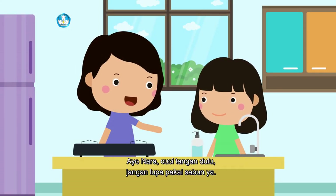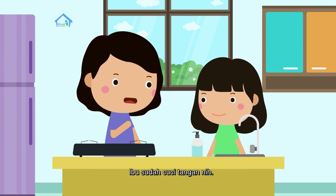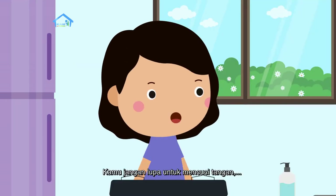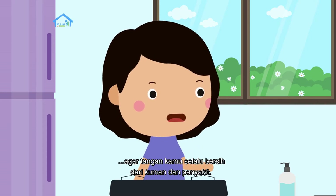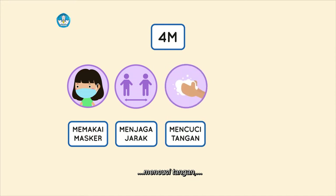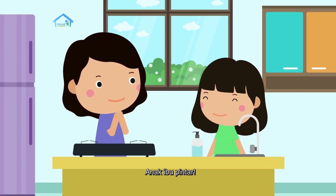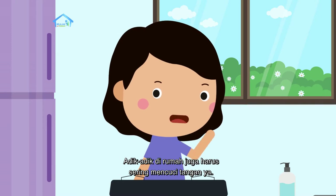Ayo, Nara, cuci tangan dulu. Jangan lupa pakai sabun ya. Ibu sudah cuci tangan nih. Kamu jangan lupa untuk mencuci tangan agar tangan kamu selalu bersih dari kuman dan penyakit. Seperti 4M kan, Bu: memakai masker, menjaga jarak, mencuci tangan, dan menghindari kerumunan. Anak ibu pintar. Adik-adik di rumah juga harus sering mencuci tangan ya.